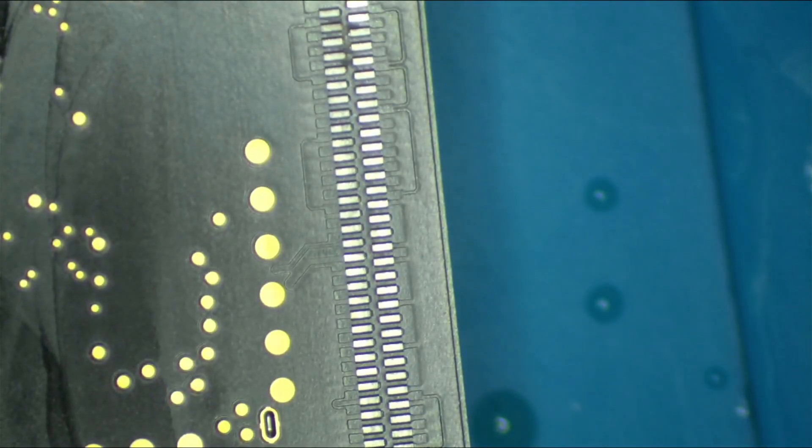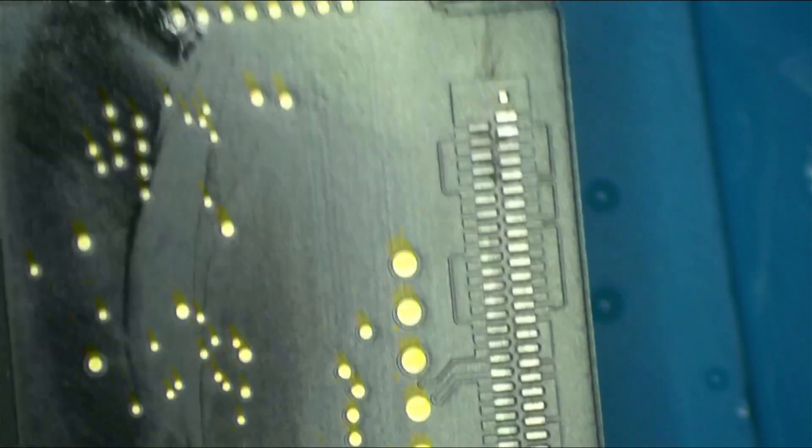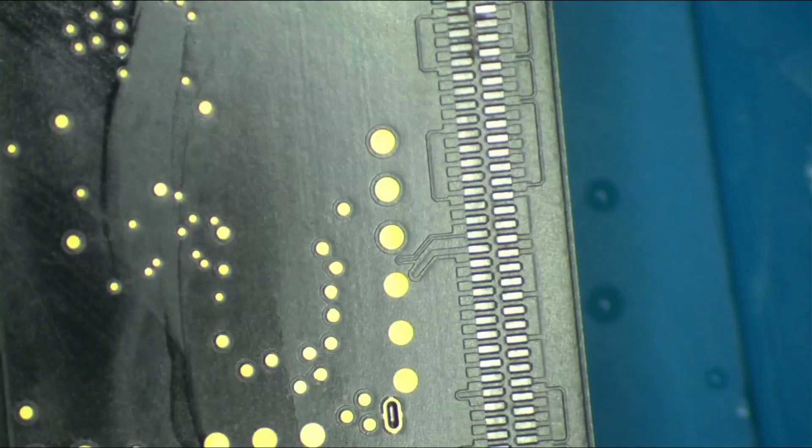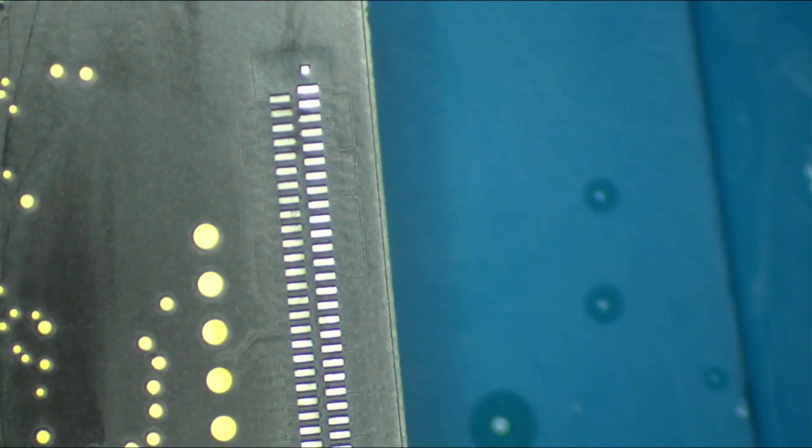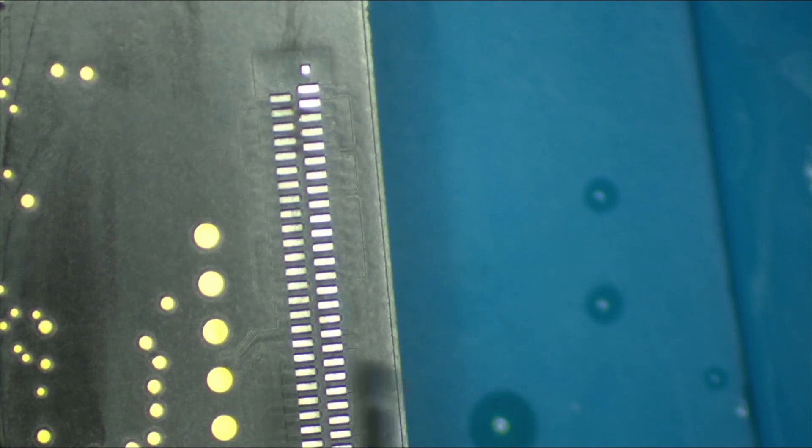Now that we've cleaned up and we're ready to go, what we're going to do next is chuck down some fresh solder — just a little bit — and then hit it with our iron. We need some flux in here too.